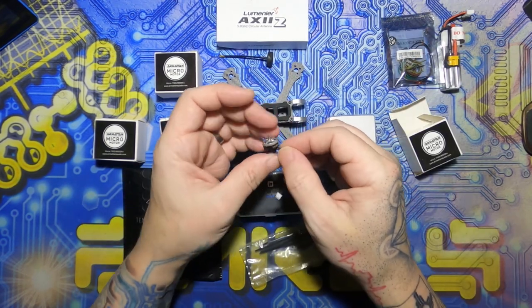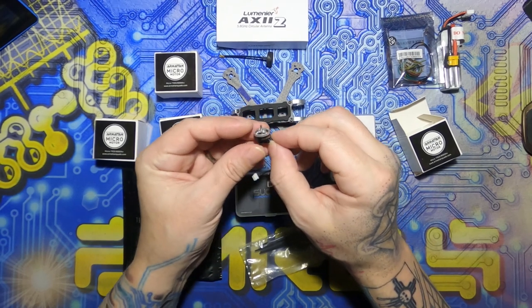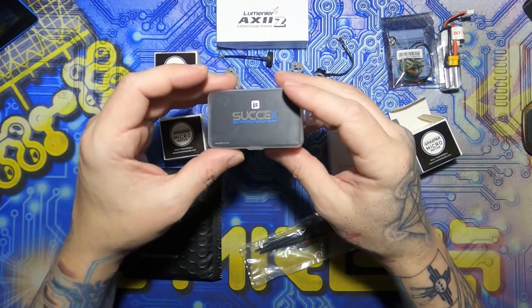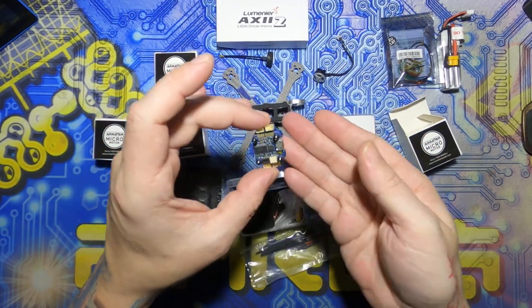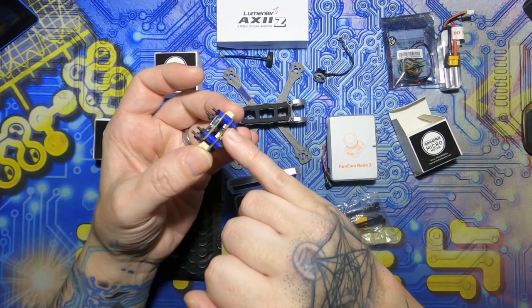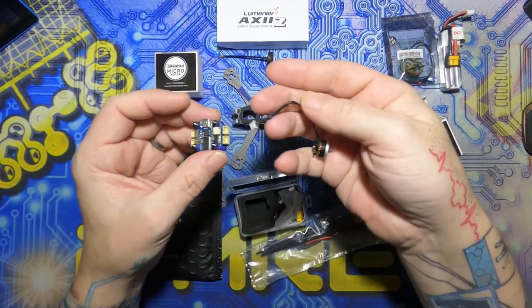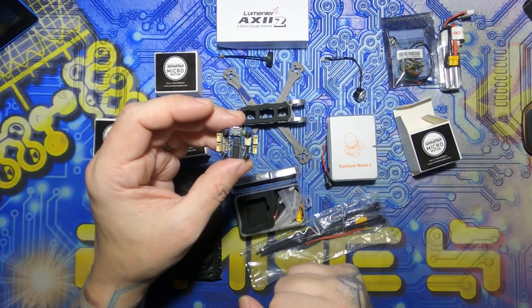These are Armatan's own micro motors — they are 1103 8000KV and they have a nice little connector on them. This is the iFlight Succex F4 Mini fly tower, I think it's version two, but it's an F4 flight controller and ESC stack. As you'll notice, it's got the corresponding socket that takes the connector on the Armatan micro motors — that's going to save about half the soldering.